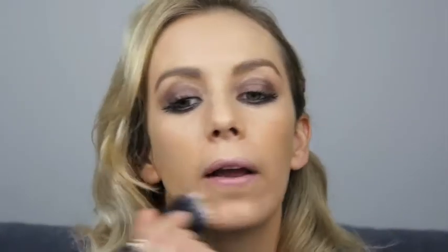I've just bought myself a new Chanel Universal Bronzer — look how gorgeous and creamy that looks! I'm just going to warm myself up with that quickly. Then using my Estée Lauder Bronze Goddess, I'm going to do a little bit of contouring.